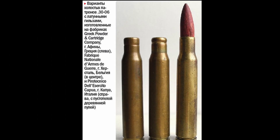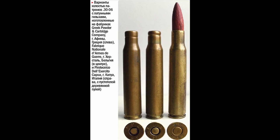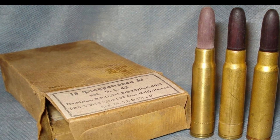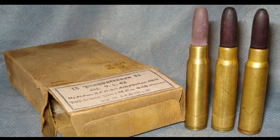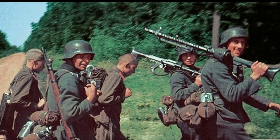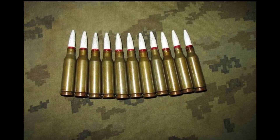One of them, the Exerzierpatrone 33, which translates as a blank cartridge. Basically, such cartridges were used for training purposes when practicing shooting skills, in order to learn how to load and unload a rifle. Today, training bullets are made of plastic, but in the 1940s, wood was the main material.